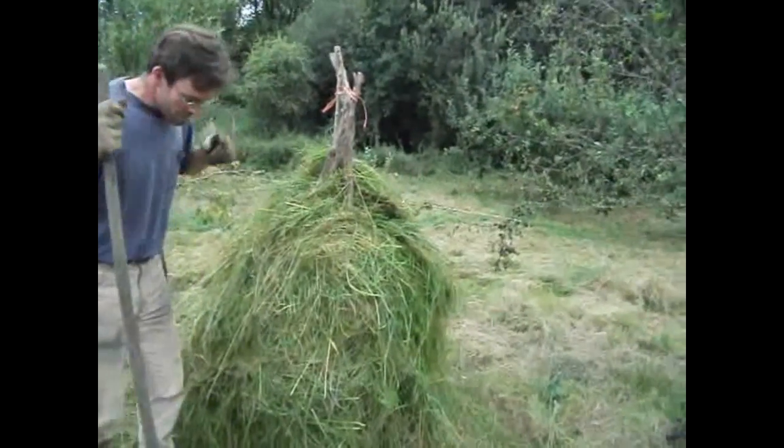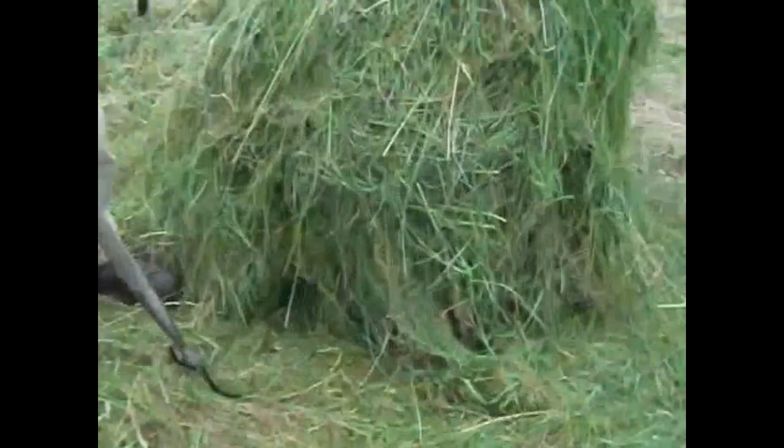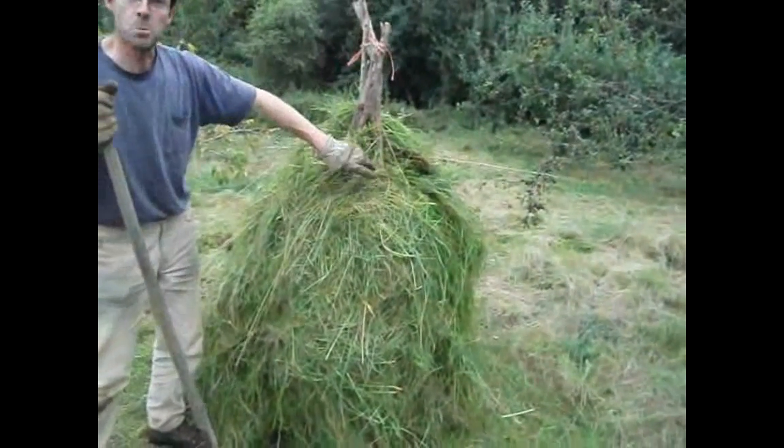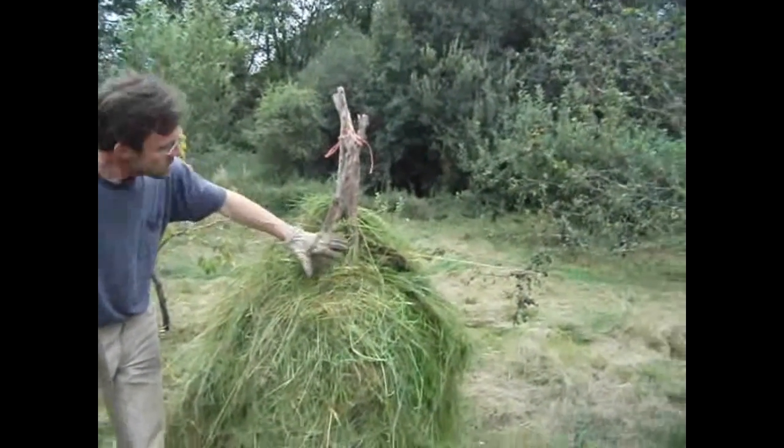We've nearly finished now. The hole is still in there. We've kept it up almost to the middle of where we are, but we're now starting to put the dome top on.